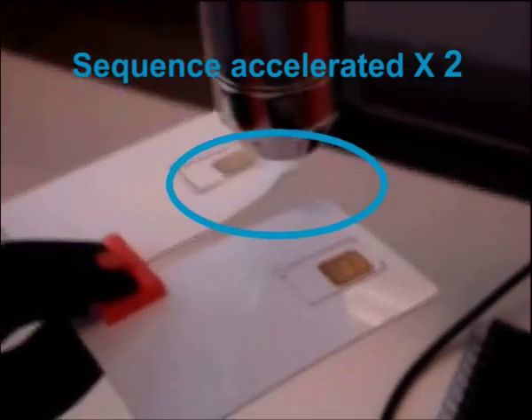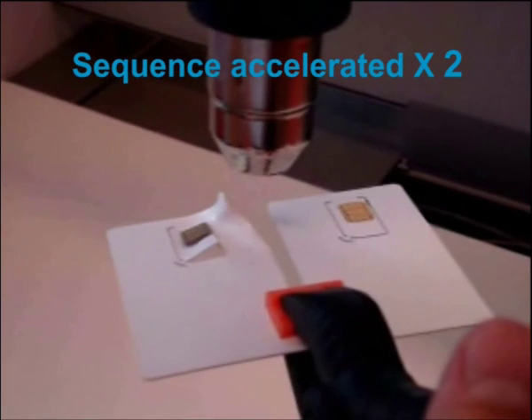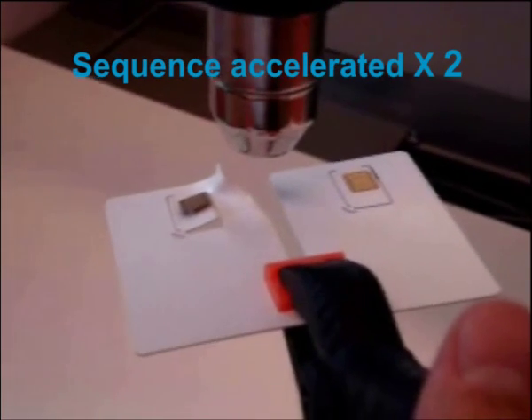Before long the classic card starts melting. On the other hand, the M2M card has not been damaged.